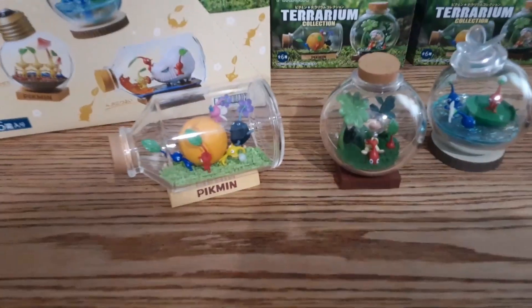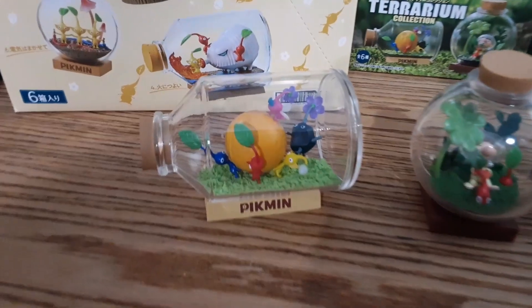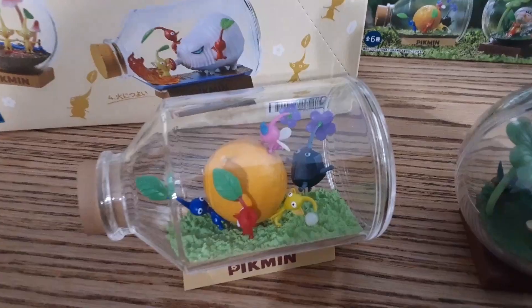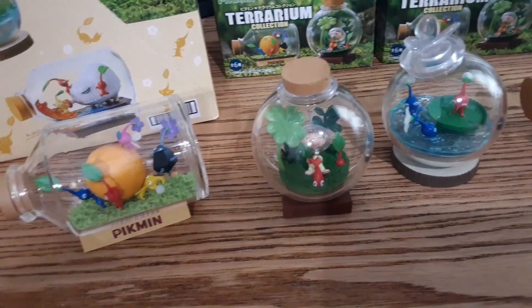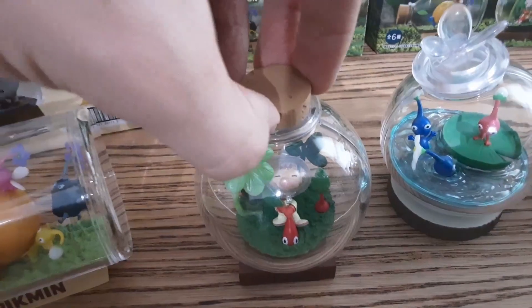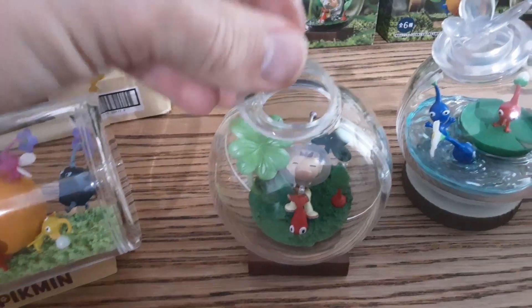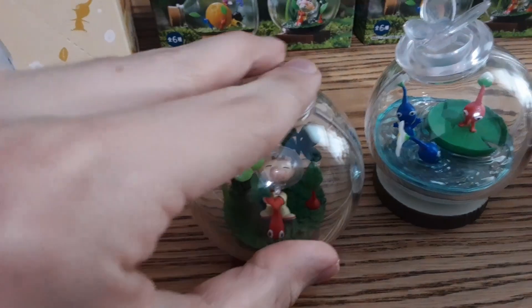And as you can see, I have them here arranged from first to the worst. Right here we have the Pikmin carrying an object. I'm going to mention that when you get these, you're going to actually have to put them together — they don't just come like this, which is pretty surprising. You've got the cork, and then you have this part at the top which holds everything together, and there's also a little part at the bottom which holds it together too.